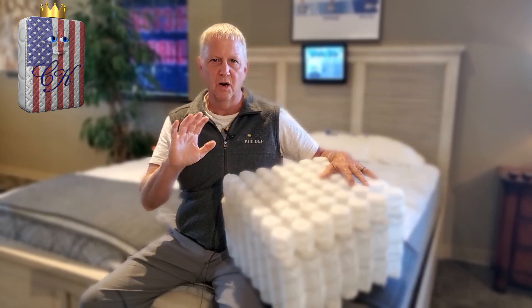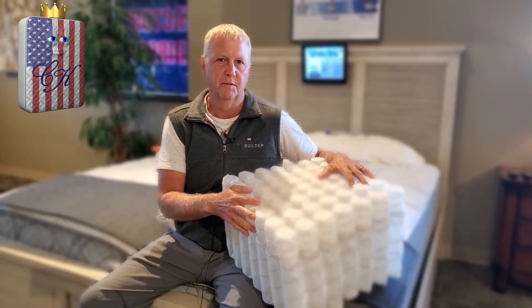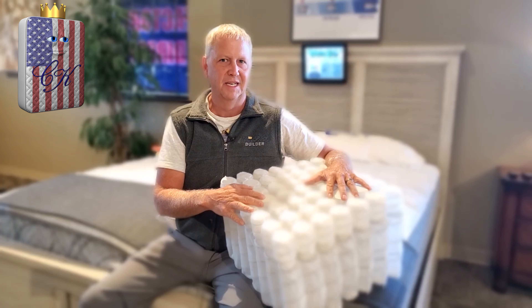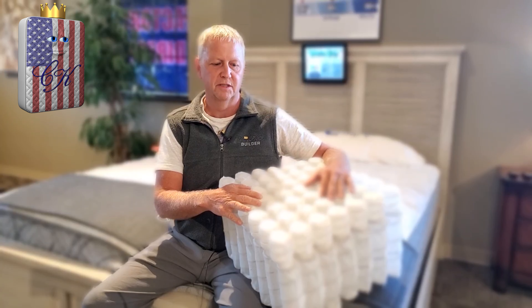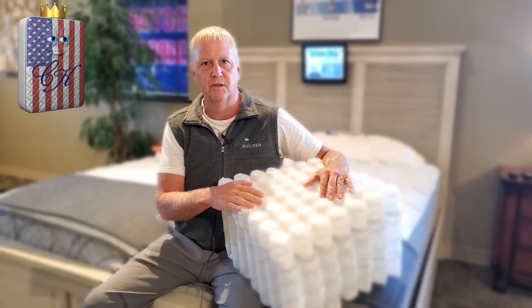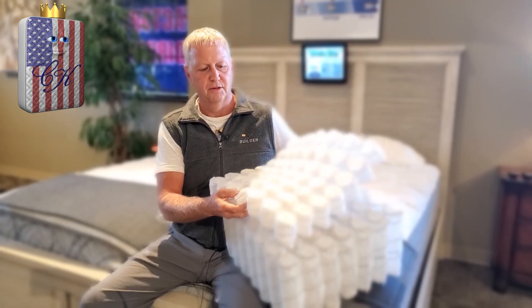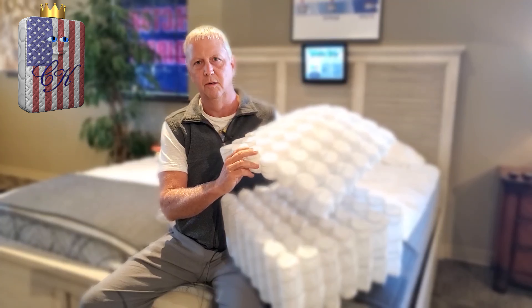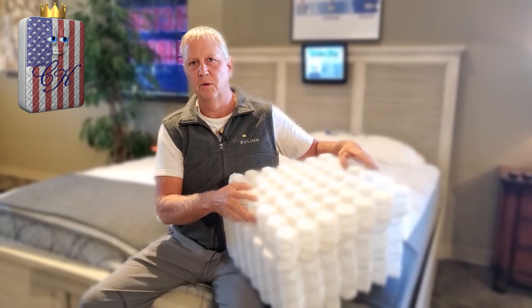Ten, twenty years ago, we were using foam to build up on it to make a softer bed, to make a thicker pillow top mattress, and that's what most other brands are still doing today. The problem with foam is it's not as durable as steel, and I think everybody knows that. But this new technology allows us to get the feel of foam, the comfort of foam, but with the durability of coils. That's why we really love this mini coil.